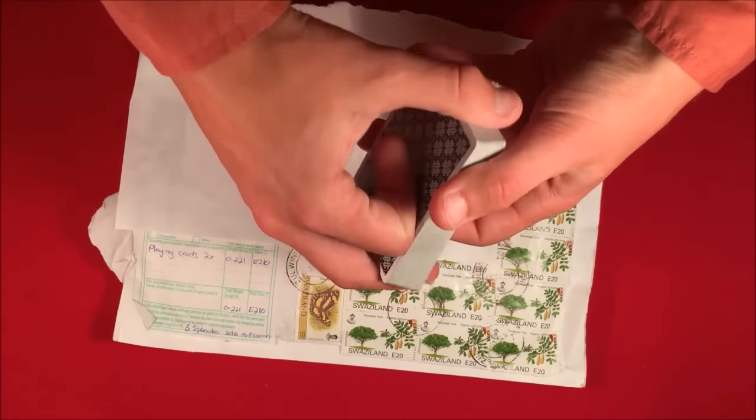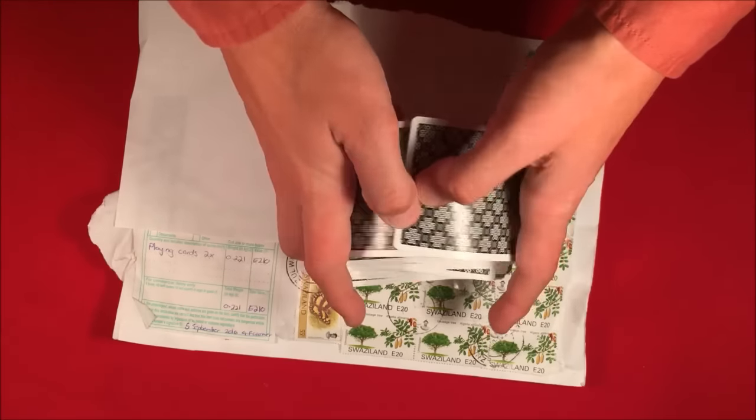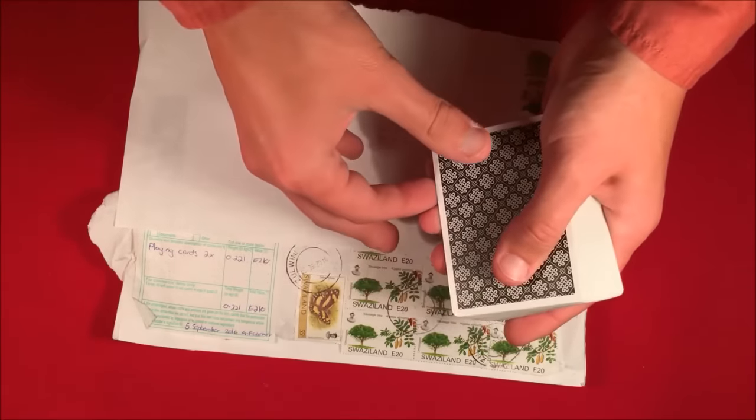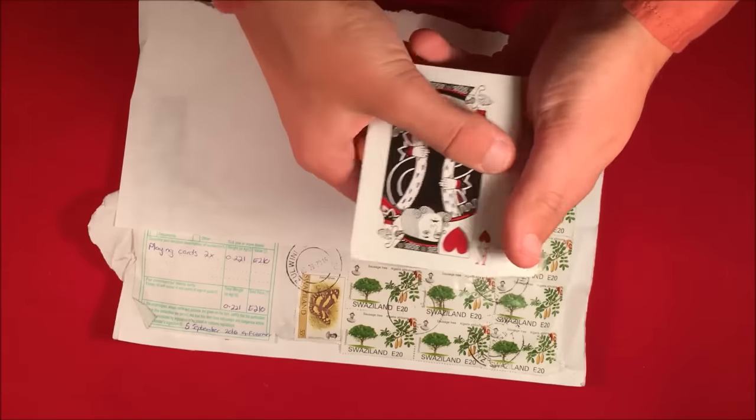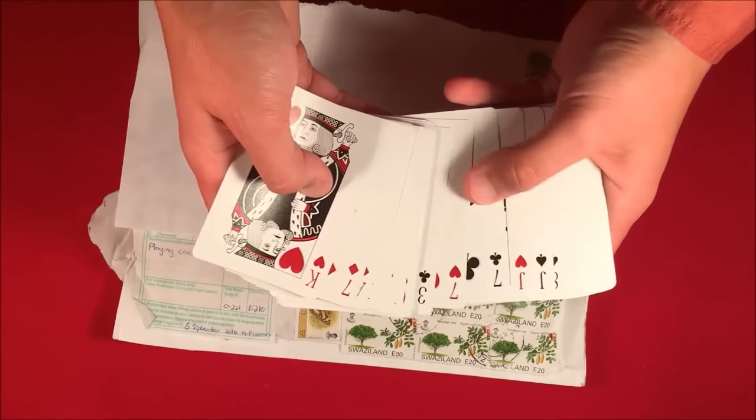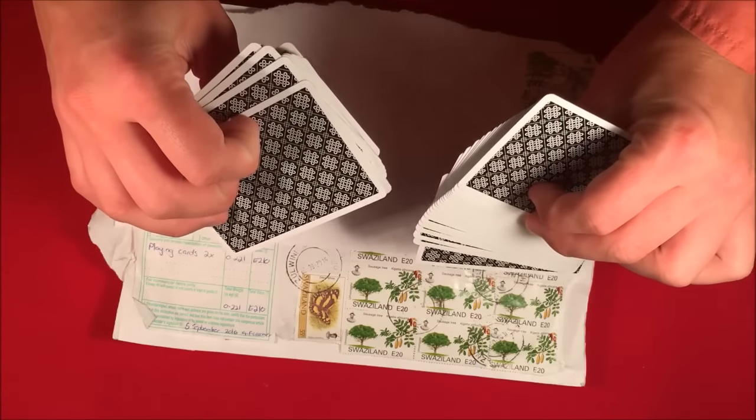Pretty much anything that you do with these cards feels just the slightest bit better. Any case like a double lift or anything like that just feels so much better. Any kind of sleight that you perform — I'd highly recommend getting this deck. Please make sure you click on the link on the screen.